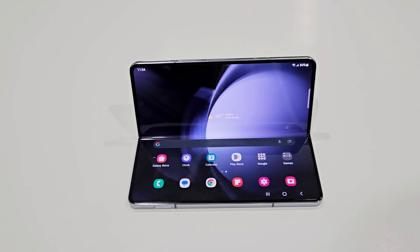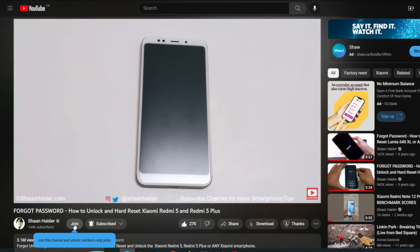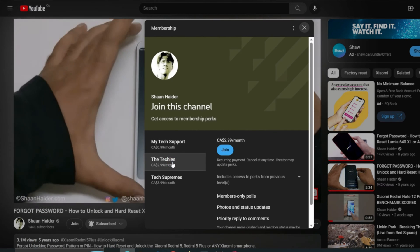What's up guys, this is Sean Heather, and in this video I am going to show you the four different methods of taking a screenshot on Samsung Galaxy Z Fold 5, Z Flip 5, or any Samsung Galaxy smartphone. If you are new to this channel, do not forget to hit the subscribe button and press the bell icon to get notifications for future uploads.